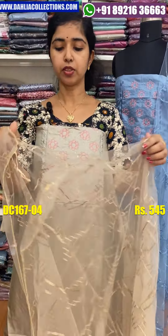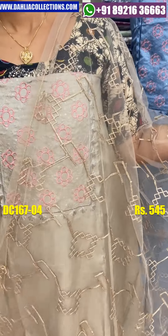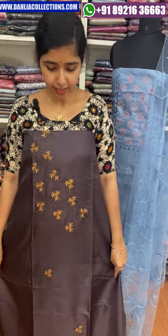The netting is the same color. The price is 545. The next color is the dark gray color.